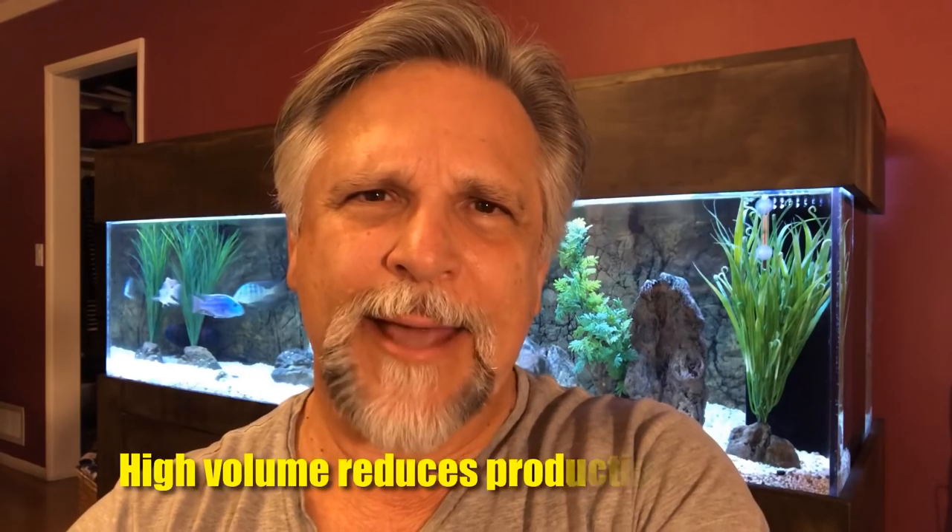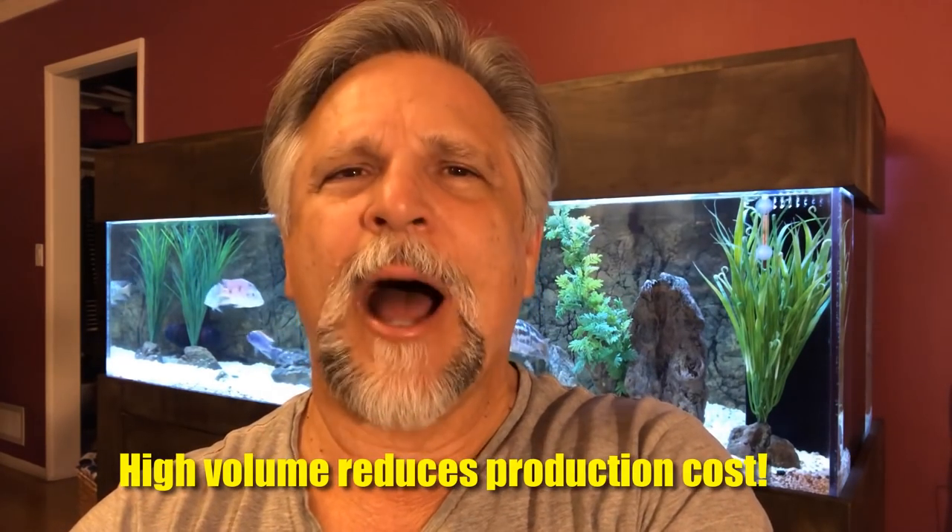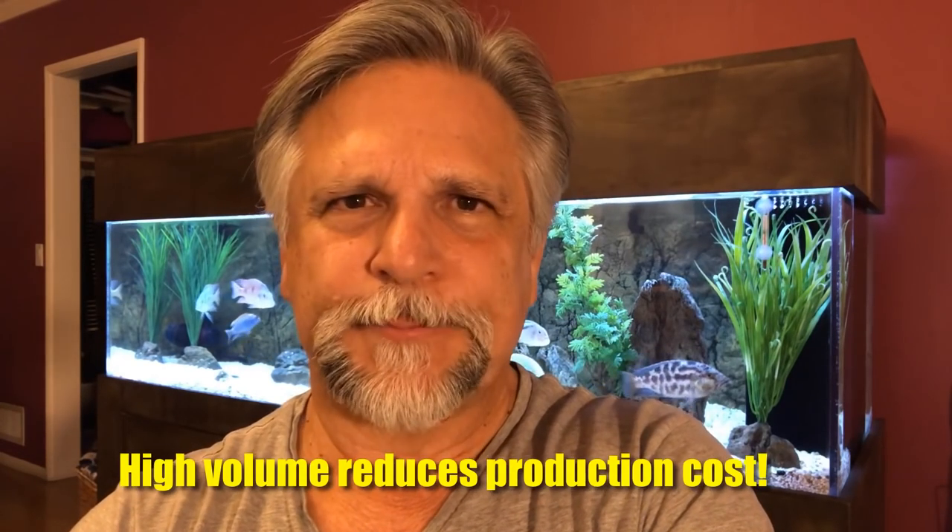Somebody made a very interesting comment to me — they said just because it was a lot less expensive didn't necessarily mean it was a lot less quality. One of the reasons they're less expensive is because you could probably take the canisters made by every other company in the world, add up their annual production, and it probably still would be less than what the factory produces that makes the SunSun, AquaTop, and other names it markets under.